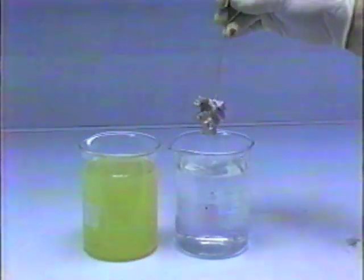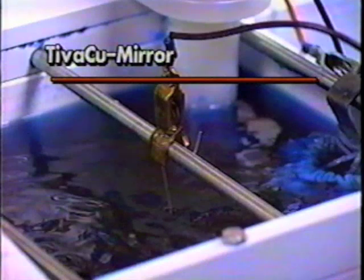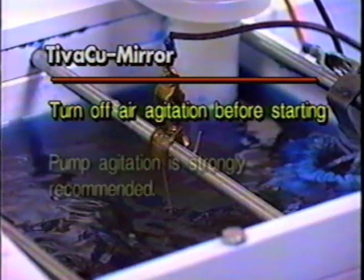After rinsing, continue the process using TivaQ Mirror. If your TivaQ Mirror Bath has air agitation, turn it off before starting. You should not use air agitation for the first 15 minutes of plating. Pump agitation of the solution, however, is strongly recommended.